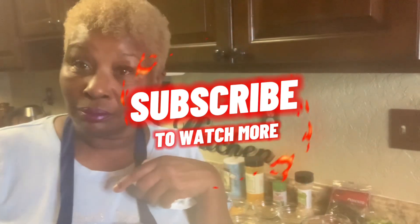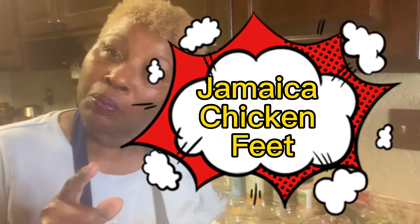Good morning, I am back. I'm back this morning because I'm going to make Jamaican chicken feet. I don't know why I want to say pig feet — I'm just not used to saying chicken feet. But I'm going to show you how we do this here.